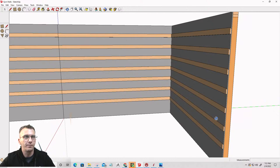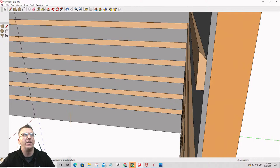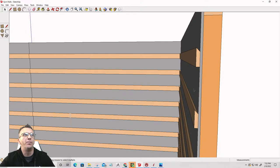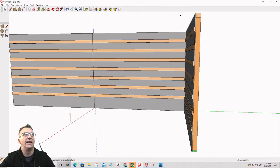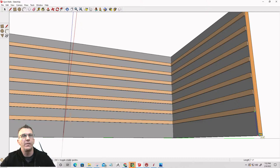We're going to have these French cleats — these French cleats are going to be one-by-fours and they're going to be beveled with a 45-degree bevel. They are going to be spaced 12 inches apart going down the length of this wall from the ceiling. They're going to start at six inches down from the ceiling to the top of the first cleat, and then every 12 inches down. I'm going to stay about 16 inches off the floor.